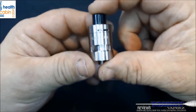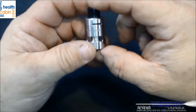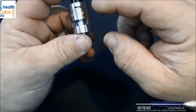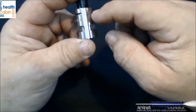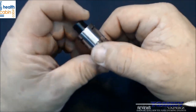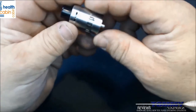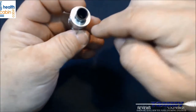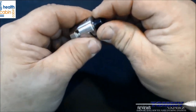Now let's look at the Slipstream tank. It's 41.25mm from the 510 connection to the drip tip and 21mm across — a 2ml tank capacity. It comes separately in black or stainless steel for $16.50. Replacement coils are sold in a five-pack at Health Cabin for $12.50. It features top-fill design and triple airflow, and it's TPD compliant.